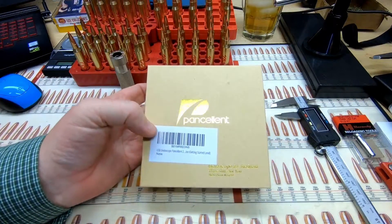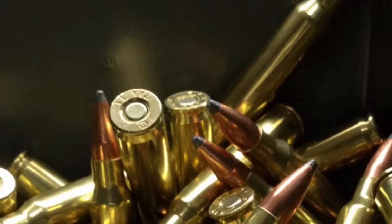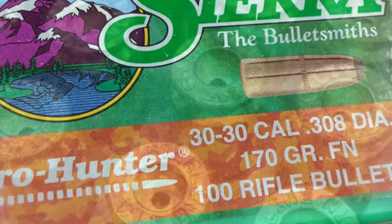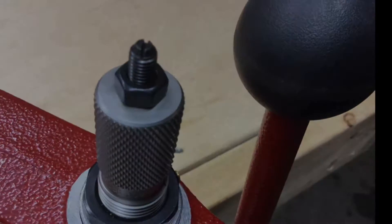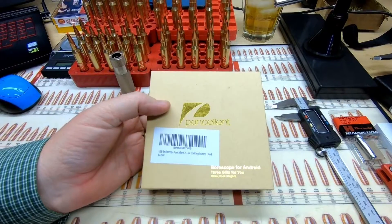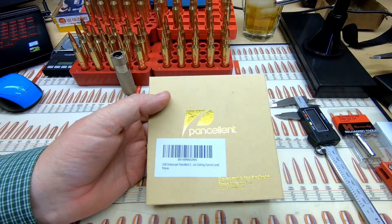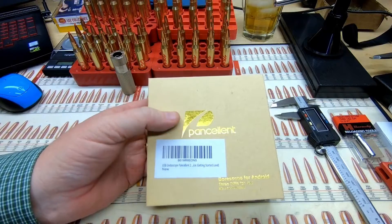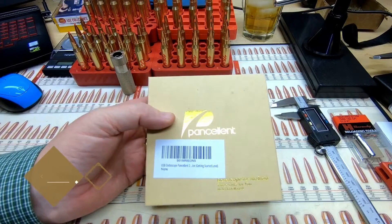Let's do a product review. My batteries died in my stupid remote bike, so instead of recording the whole video over, we're just going to do a voiceover today. What we're reviewing is the Pansellent 5mm Borescope.